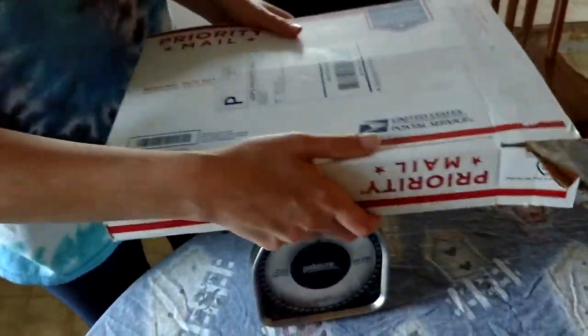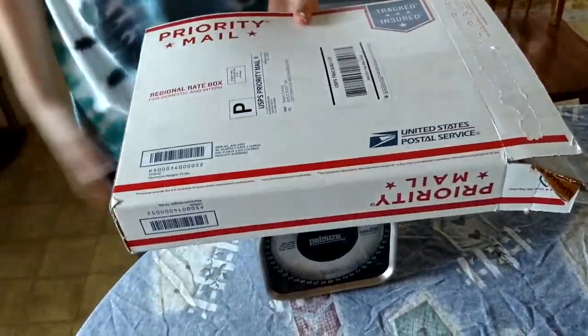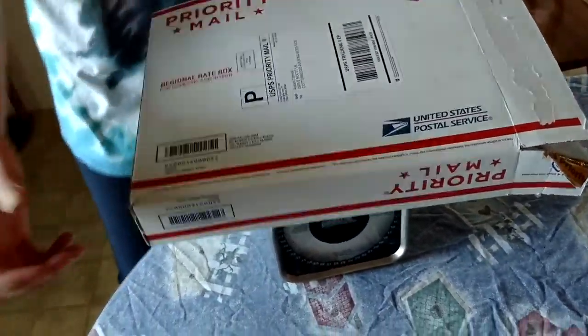In a box that will not fit two uniforms and does not weigh five pounds — so clearly you guys made a mistake, and I need you to ship both of my uniforms that I paid for, please, so I don't have to report you to Amazon. Thank you.